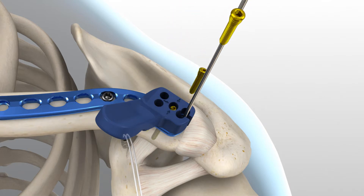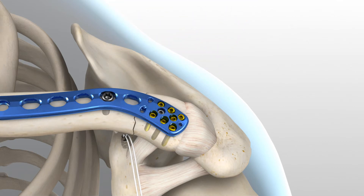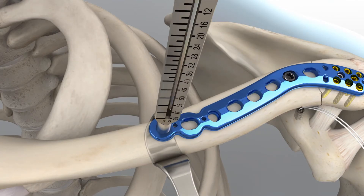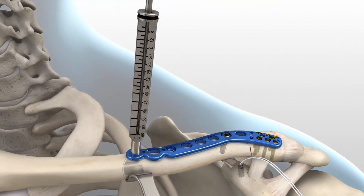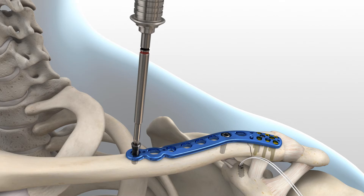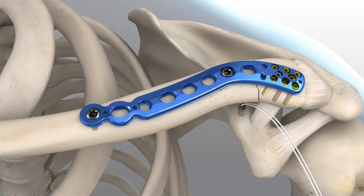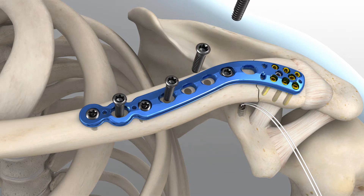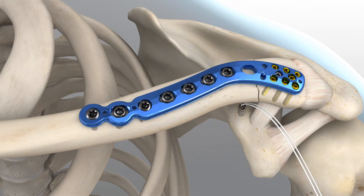Repeat these steps until a minimum of six screws have been fully inserted into the plate and bone. To drill all locking shaft holes, place the 2.8 millimeter locking drill guide into the desired hole until the guide fully threads into the plate. Insert the 2.8 millimeter drill to the desired depth. When between sizes, it is recommended to choose the shorter screw option. Remove the locking drill guide and insert the proper length 3.5 millimeter screw. Advance the screw until the head fully engages the plate. 3.5 millimeter locking hex or hexalobe screws can be used in the locking holes, and 3.5 millimeter non-locking hex or hexalobe screws can be used in the non-locking holes in the shaft of the plate.